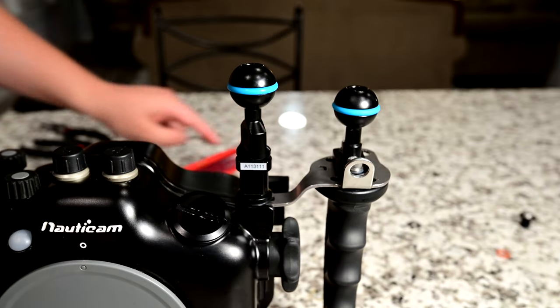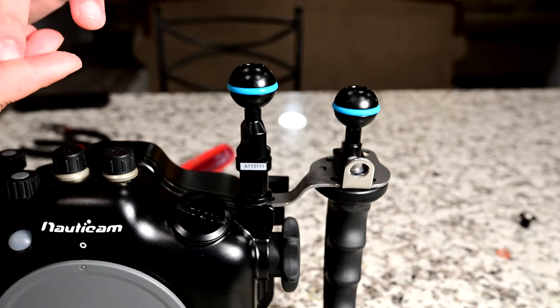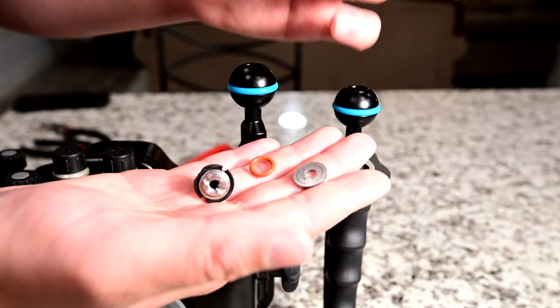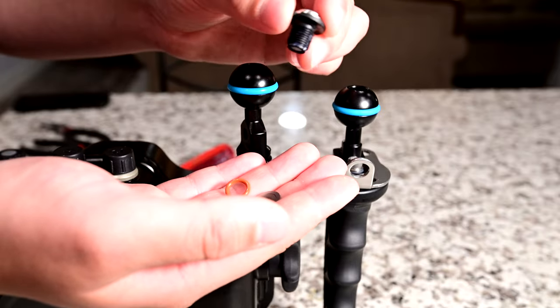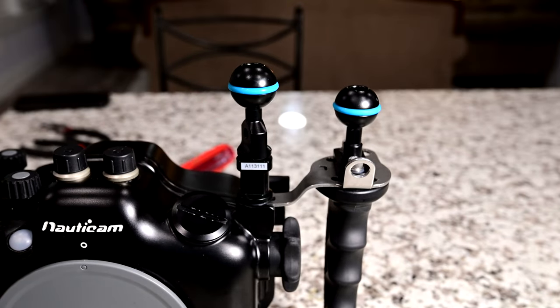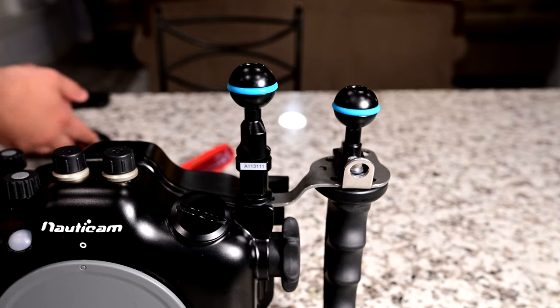The pieces left over that you do not need — unless you want to remove your M10 ball mount later — are the metal washer, the M10 screw, and the M10 female thread. Set all of these aside for later; you can use them when you want to remove your M10 ball mount.